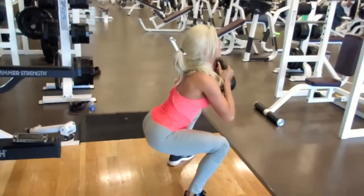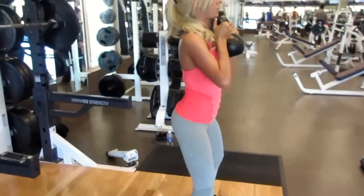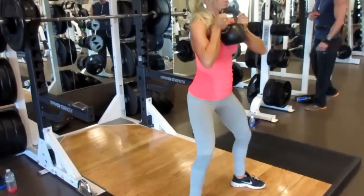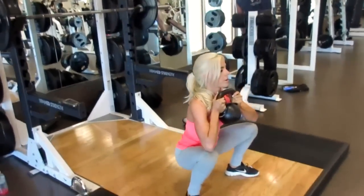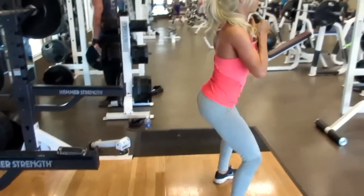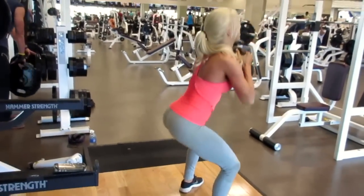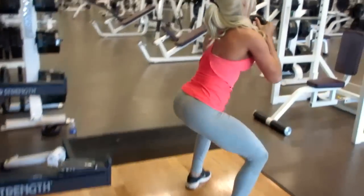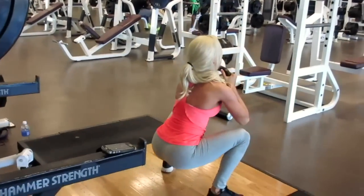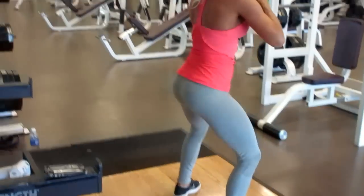Variation number nine is the goblet squat. This is a squat variation that is easy to master for people from all walks of life, especially for beginners. It's almost difficult to do this movement incorrectly because when you're holding that weight in front of you, it almost forces you to do the movement correctly. That being said, double check your form. You can squat to parallel, below parallel, or all the way down and give your glutes a two to five second squeeze at the top.